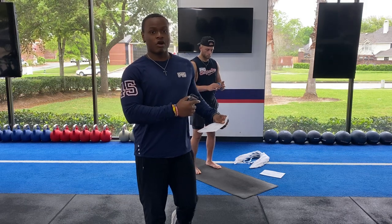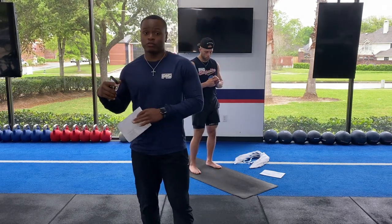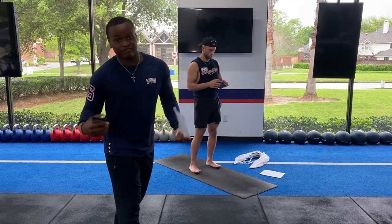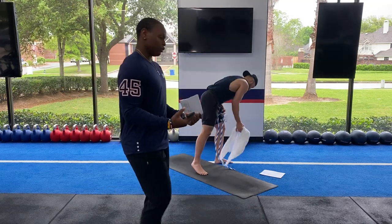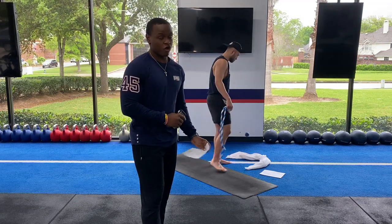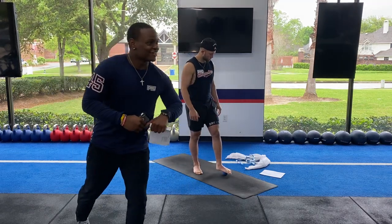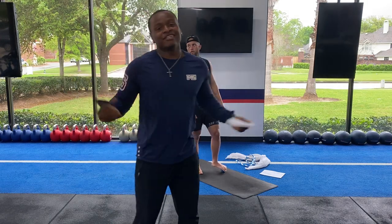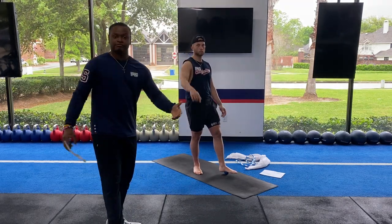We've been working hard in the studio, trying to get y'all videos. But today we're just gonna work with a few things you'll need — or maybe not need — but we're gonna use a lacrosse ball and a rope. Some of y'all don't have those at home, but you can use a belt or a long towel for the rope. For the lacrosse ball, you can use a tennis ball. A golf ball or baseball may be a little too hard — we don't want it too hard or too soft, just something nice and firm. You can use a stress ball or even a kid's bouncy ball.